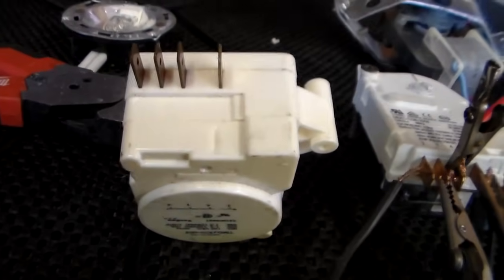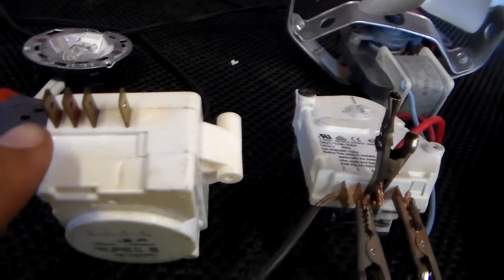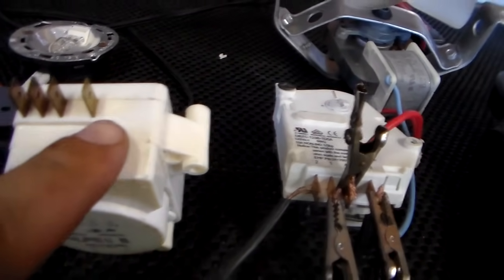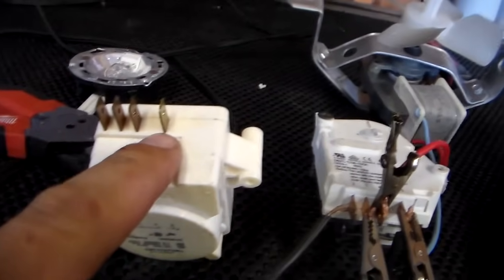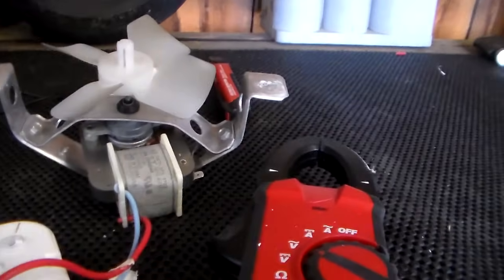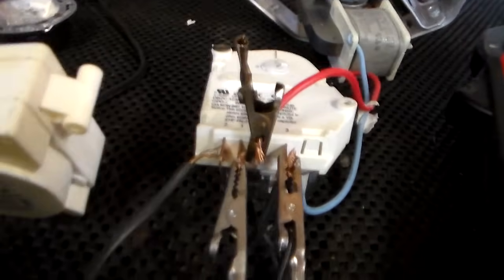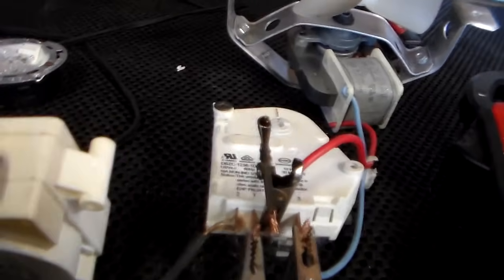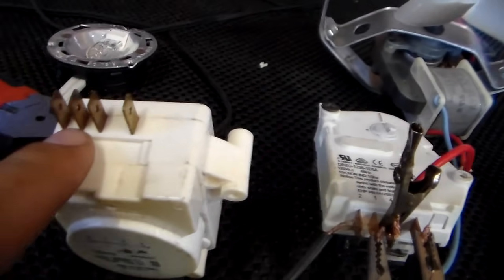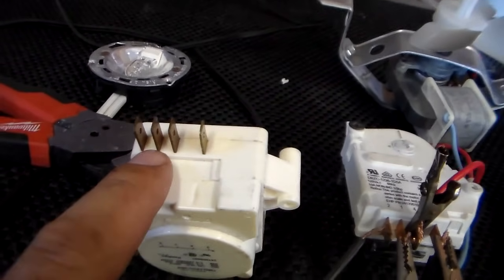I'm going to try to make this simple. Now on every defrost timer there's a series of four pins and they're labeled starting from left to right. We've got two, one, four, and the one that's away from the others is number three. We'll call this one here the neutral. The fan neutral, the heater neutral, and the neutral that goes to your cord that you plug in all connect to basically this in some way, shape, or form. And when you have your refrigerator turned on, this pin number one has the power — it always has constant power.